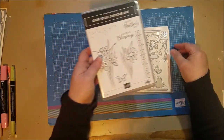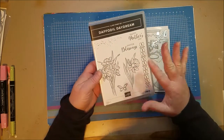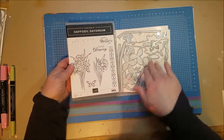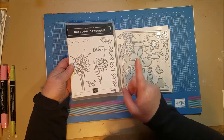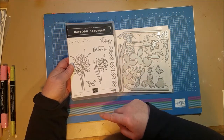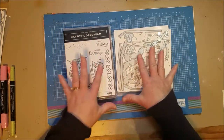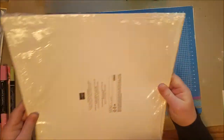I'm using Daffodil Daydreams, which is in the Spring Mini Catalog. It's about $54.75 for the bundle — the stamp and die together. That's perfect because when you purchase $50 in the month of February or January, you get to choose a free Sale-A-Bration item, and the one I'm using to go with this bundle is the Daffodil Afternoon Paper.